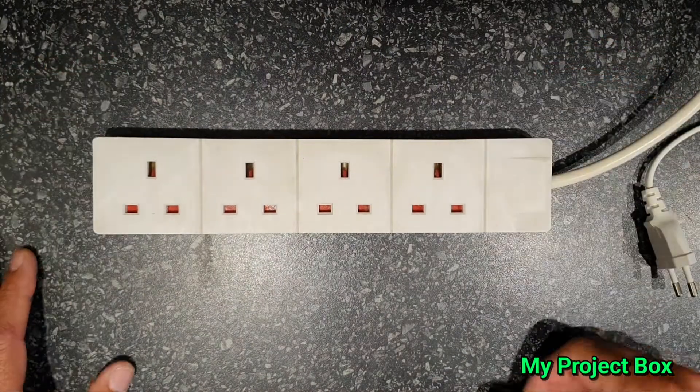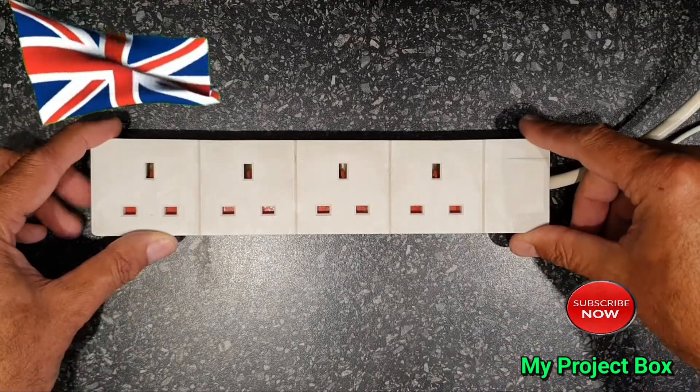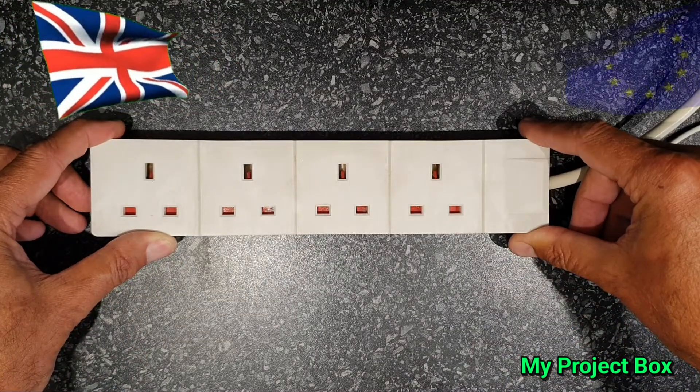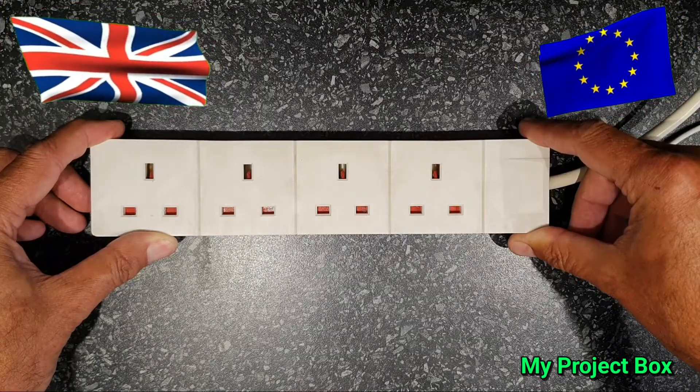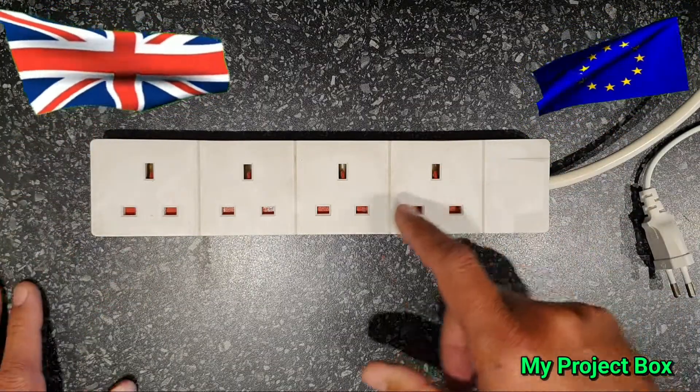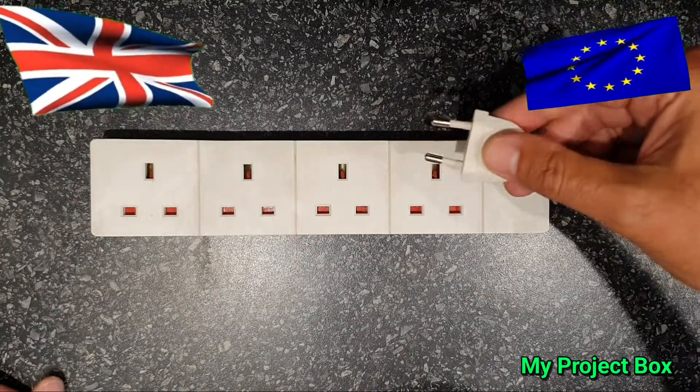Hi guys, welcome to my project box. Since I'm back here in the UK, let's talk about plugging European appliances into a socket in the United Kingdom. Obviously the UK has its own style socket which is completely different to the European style plugs.